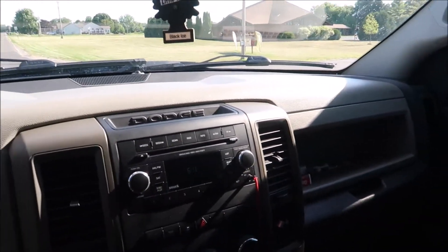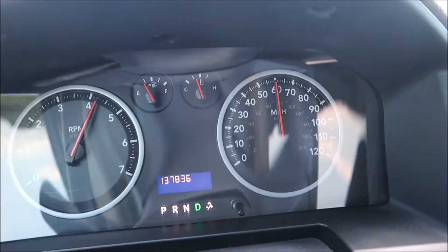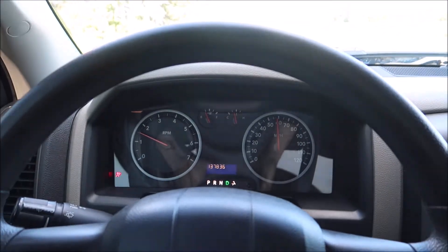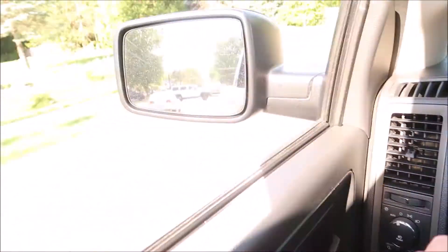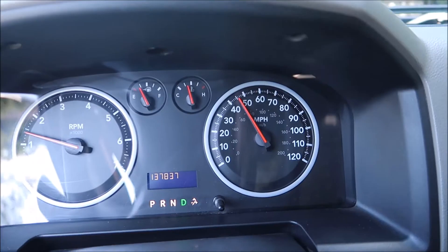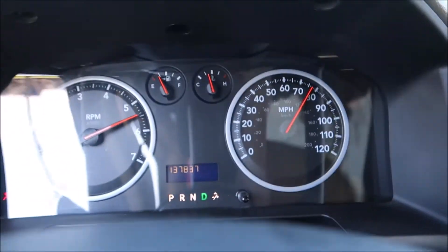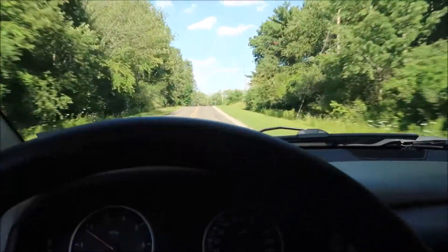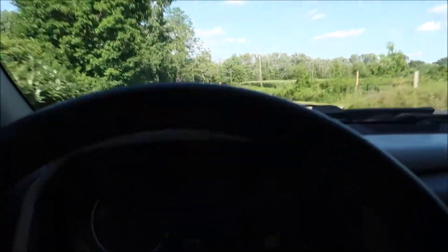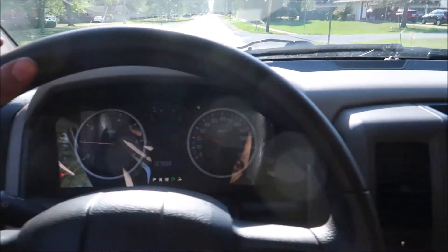We're gonna do an acceleration right here. Yeah, it does sound a little different — definitely sounds a little different. Wow, this thing kind of pulls a little better now. Still isn't finished, but kind of what it needed. Alright, everything seems to be good.